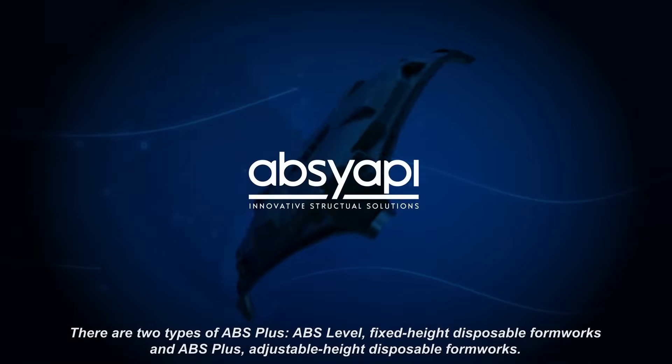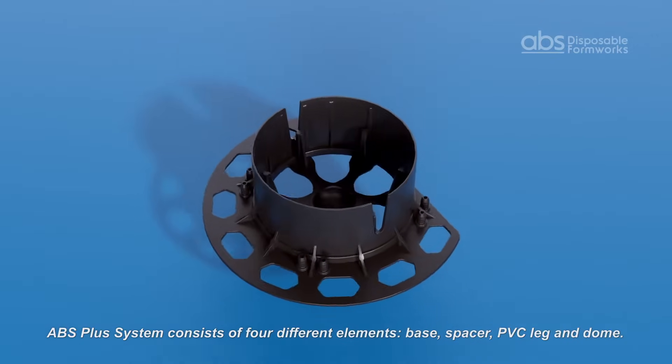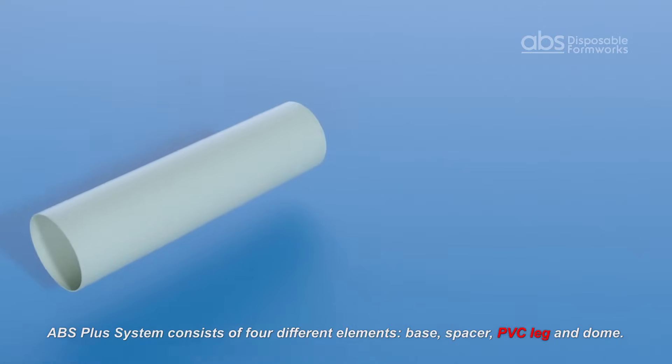The ABS Plus system consists of four different elements: base, spacer, leg, and dome.